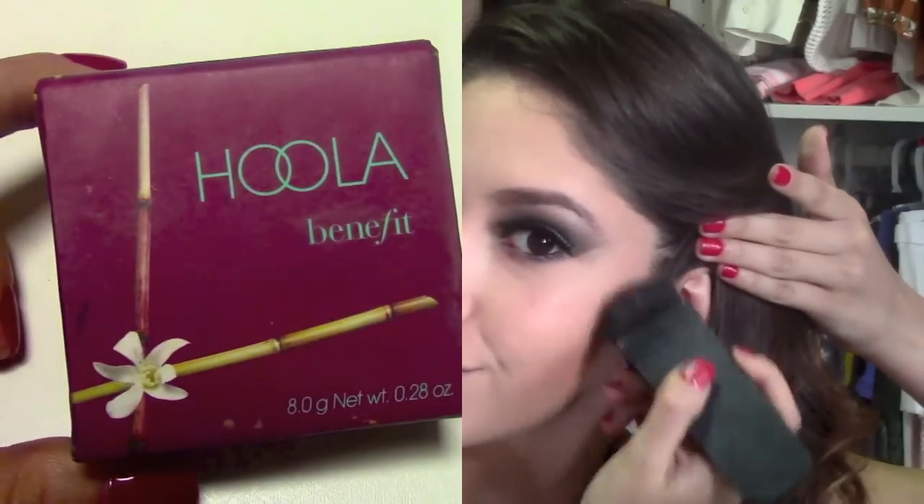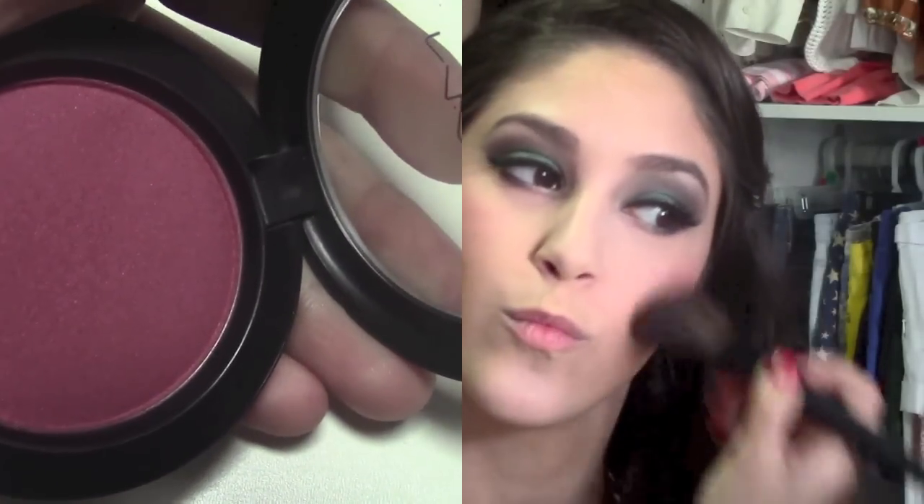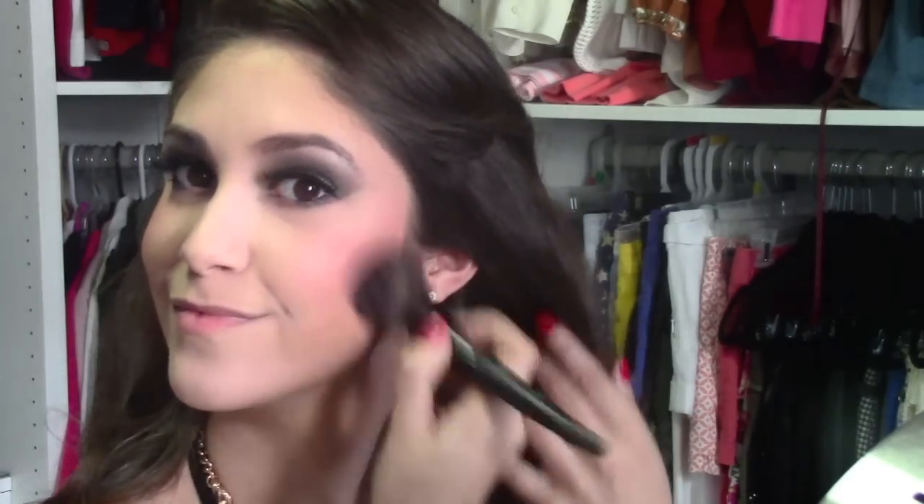To contour my cheeks, I'm going to be using the NARS EDA brush and Benefit Hoola Bronzer, and just apply a little bit right next to the ear, going in and out with it, blending it in very well, then going up towards the forehead to sculpt that area and get that perfectly bronzed look. Then taking whatever's left on the brush, I'm just going to swipe it right underneath my jaw to get it a little bit more accentuated. Then taking MAC's Breezy Blush, I'm just going to apply a little bit right on my cheeks and blend it in down towards the bronzed area.